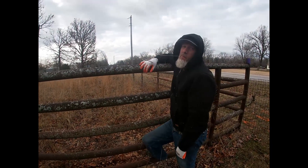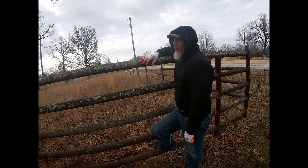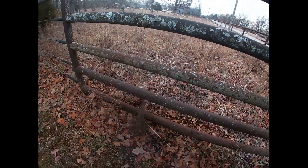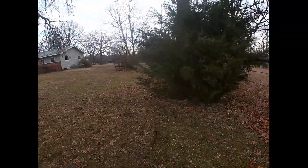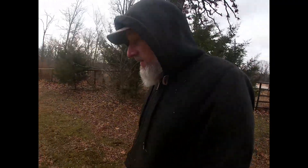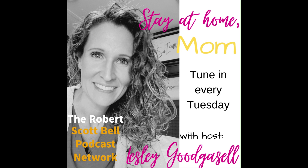You probably look like a cowboy. No, you look like my husband chewing some nasty grass. Hey, look, there's a tree — we'll talk about that another time, probably wouldn't be a good thing. What makes good neighbors? Very thick trees and good fences. For more weekly encouragement, check out the Stay at Home Mom podcast every Tuesday on SoundCloud, Amazon Music, and anywhere the Robert Scott Bell podcast network is played.